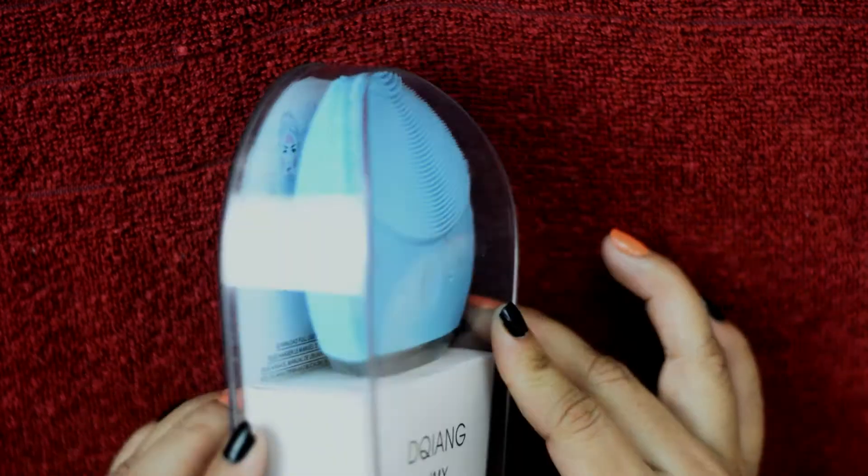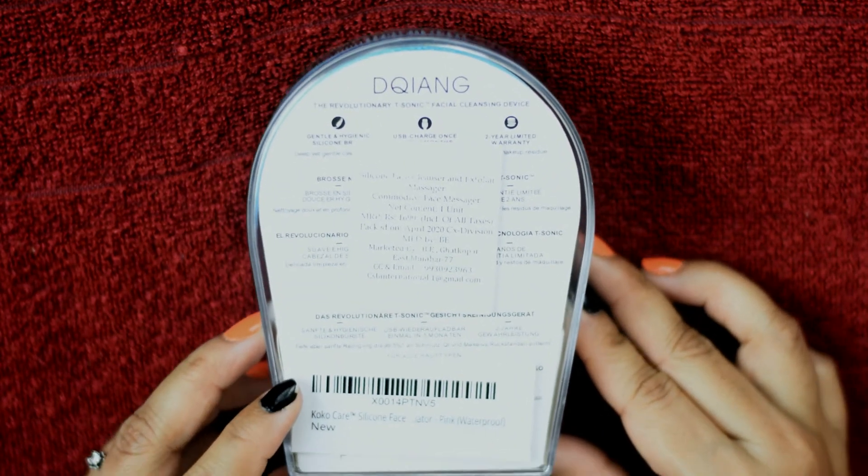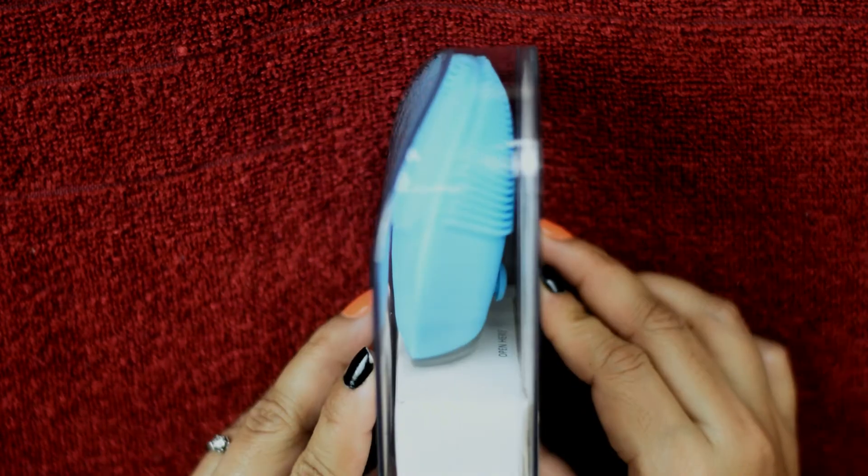It's a silicon face cleanser and exfoliator. It comes in more than 3 or 4 colors — I chose this blue one, and it comes in this box.